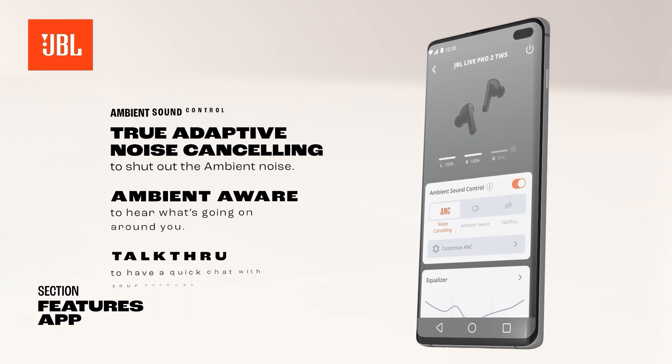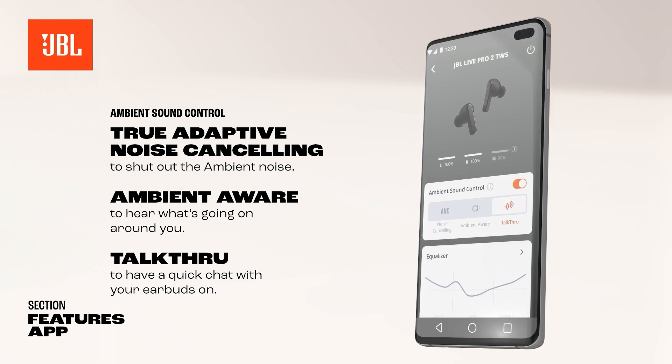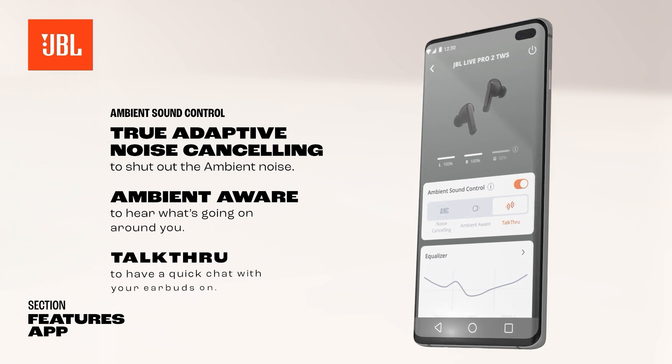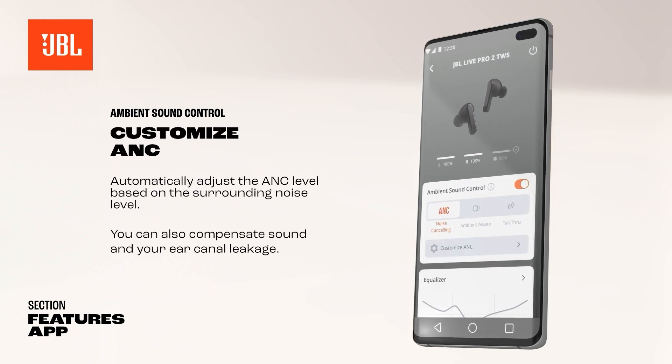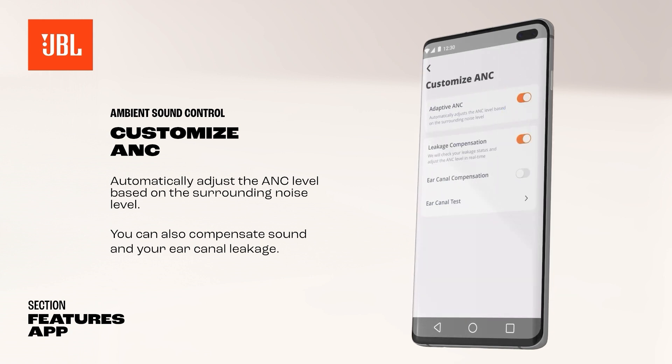Adjust the sound of your earbuds and control the environmental sound. Choose between True Adaptive Noise Cancelling to shut out the ambient noise, Ambient Aware to hear what's going on around you, or Talk Through to have a quick chat while wearing your earbuds. Turn on ANC and customize the ANC level or use the automatic function. You can also compensate for sound and ear canal leakage.